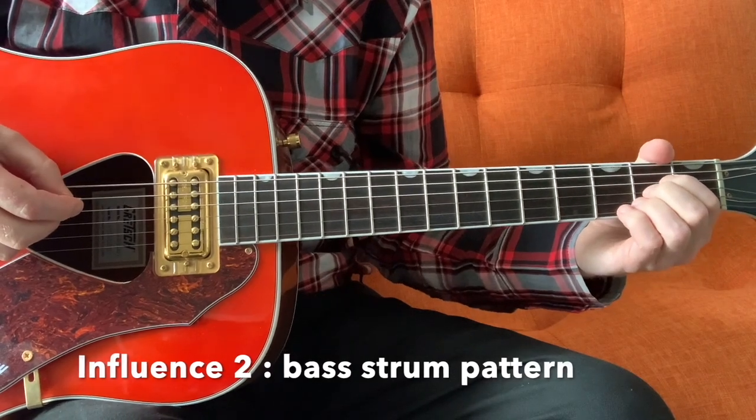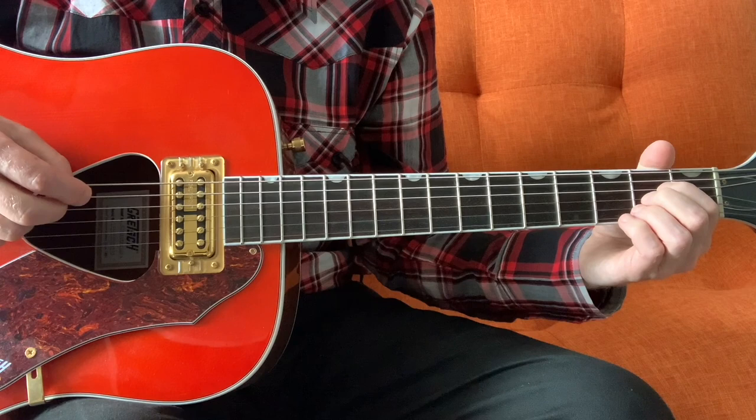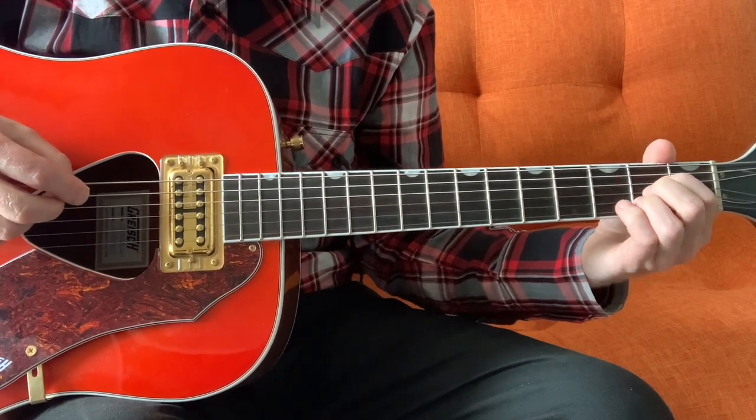The next style that Charlie talks about in his video is Bill Monroe's style, which he plays as a kind of waltz bass drum, like this.